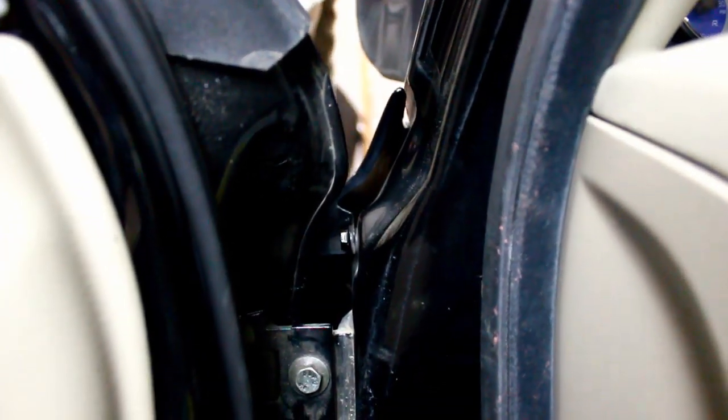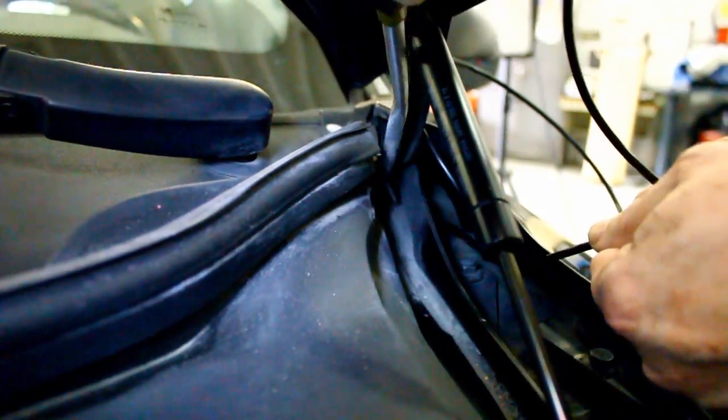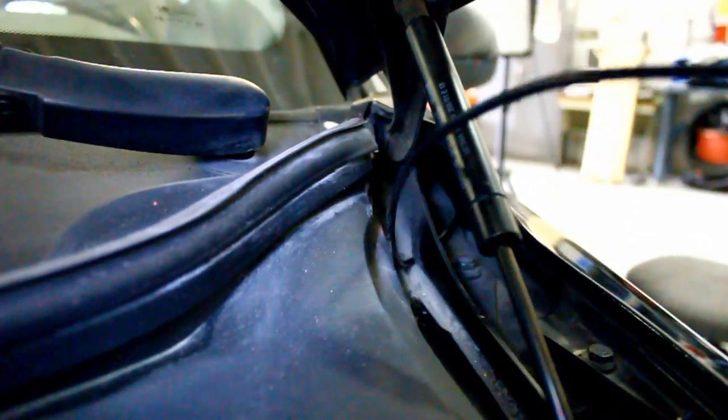Fish the tube behind the fender to come out under the hood. Don't tangle the tube around the door hinge when pulling the boost tube through. Pass the tube under the bottom plate of the hood hinge — there is a small space to pass through here, but it is difficult to see from above. Make sure you don't tangle around the hood hinge or strut.